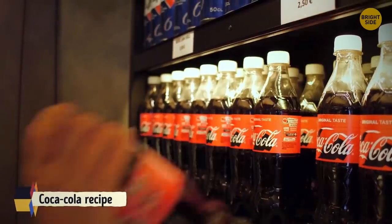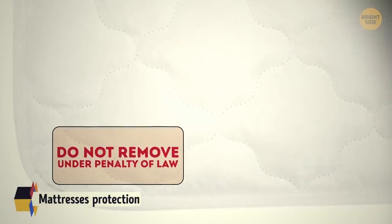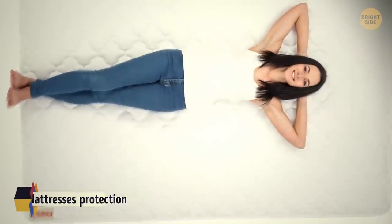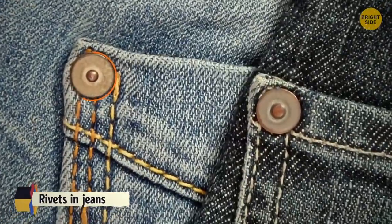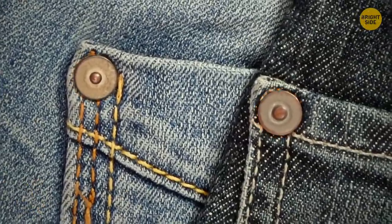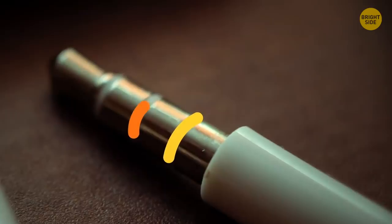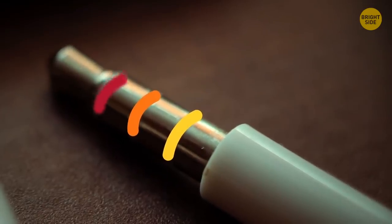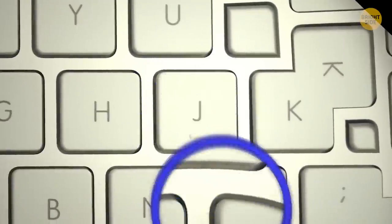Coca-Cola's secret recipe isn't patented. The 'Do not remove under penalty of law' tag on mattresses protects the buyer, not the seller. Rivets on jeans protect the areas that get the most wear and tear. Headphone jacks have rings on them to show if it's single playback, stereo sound, or has a microphone. The dents on the F and J keys are the home keys for touch typing.